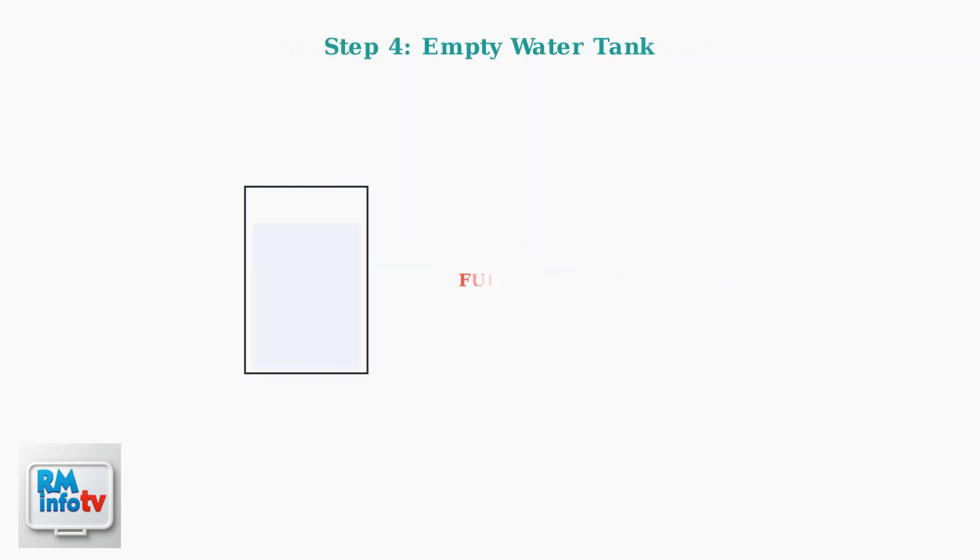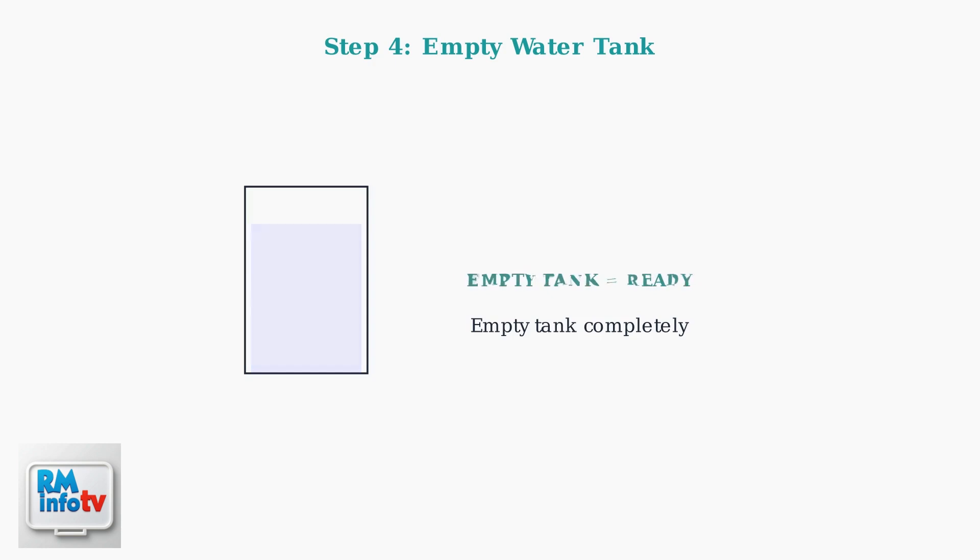Many portable air conditioners have a safety feature that prevents the compressor from starting if the water collection tank is full. Empty the tank completely to resolve this issue.